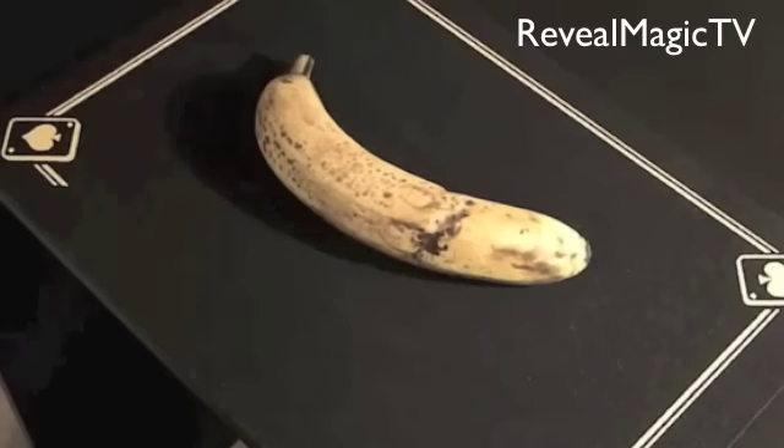The technique I used is called lapping. It's where you take any object, drop it in your lap, and make it look like you vanished it.